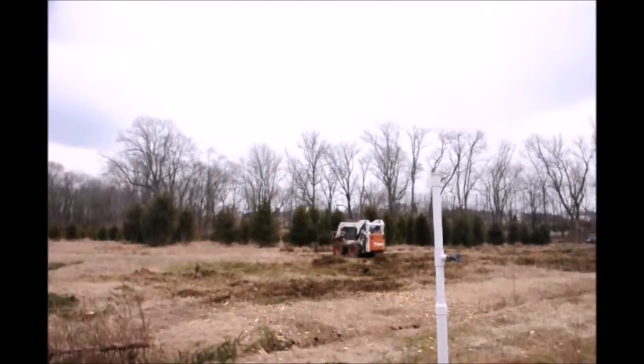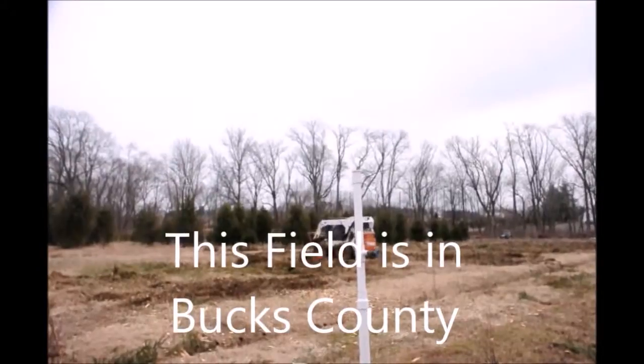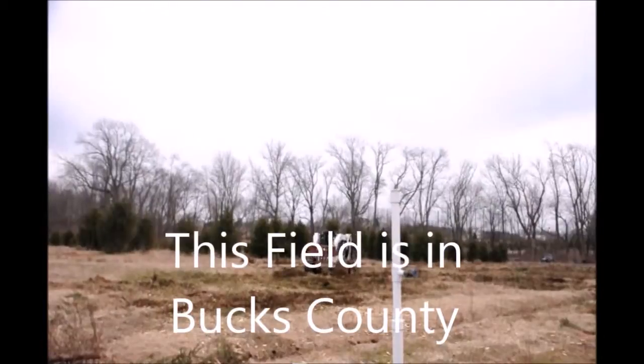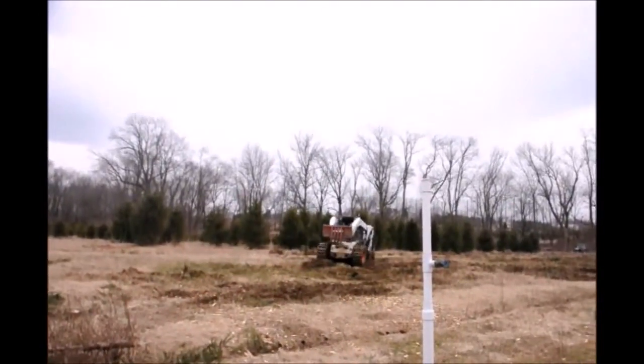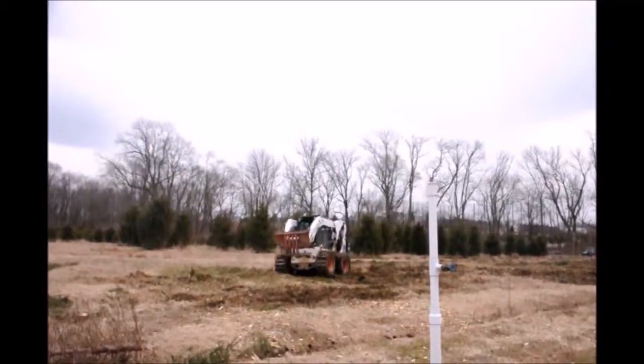This is the bobcat with the grouser tracks on it and the stump puller. The stump puller is that big piece of metal in the front of the bobcat. That stump puller goes through up to where the next stump is and it just rips it right up out of the ground.